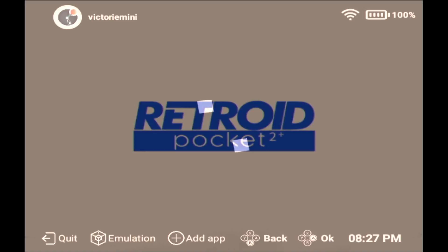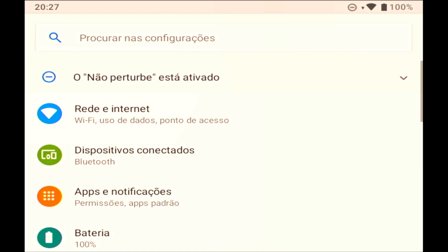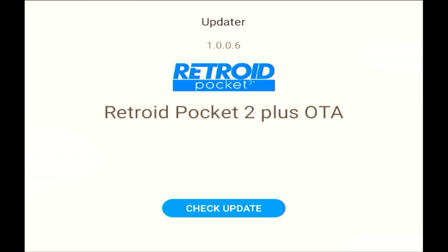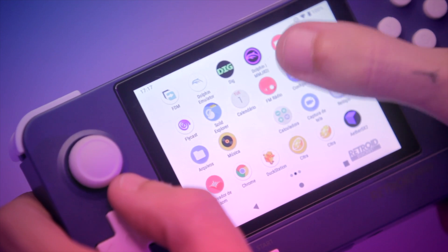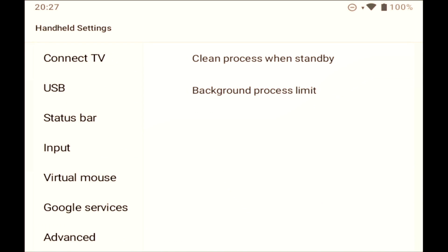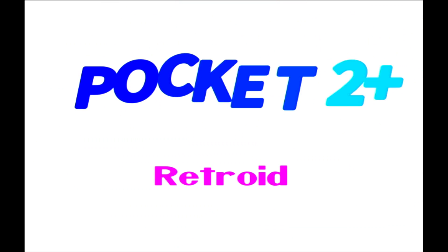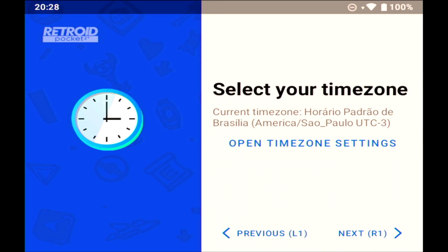Let's start by installing Dolphin MMJR2. The best way is to navigate to Settings, then System, then Updater, and update your device to the latest update. After it reboots, simply open Settings again, then scroll all the way down, click on Handheld Settings, then go to Advanced, and finally click on Re-Enter Setup Wizard. It will reboot once more, and once at the Setup Wizard, just skip most things until you see the pre-installed apps.